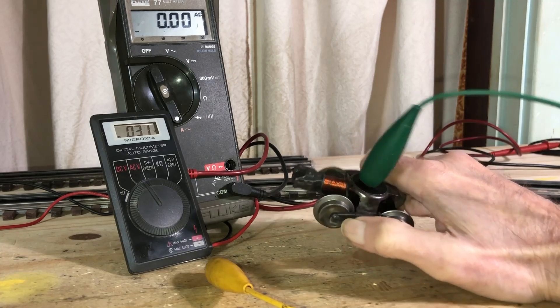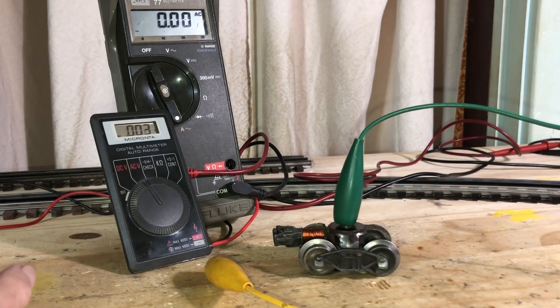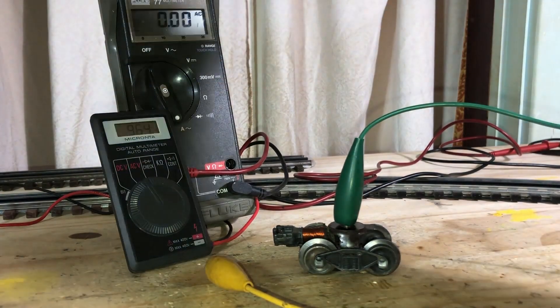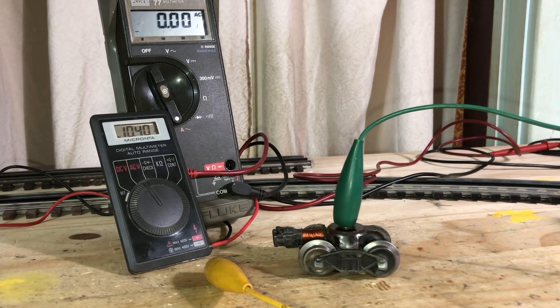Get yourself some jumper cables. The green one goes over to the outside rail. I've got the transformer — let's see, we're at about 10 volts. Let me hook these back up to the track so we can gauge how much voltage we're working with. It doesn't take a lot to fire these off. There's our center rail — we're about 10.39 volts AC.